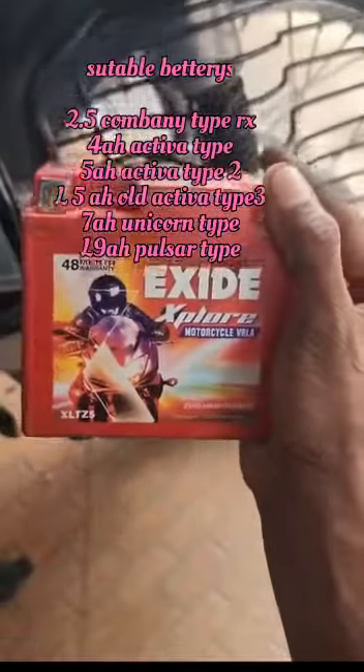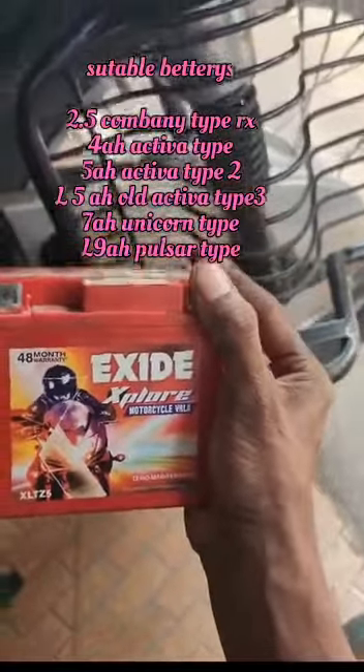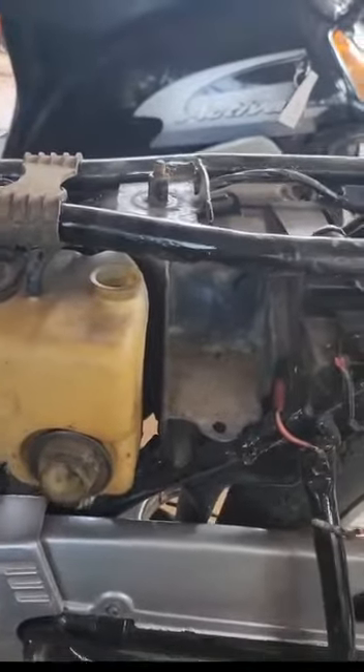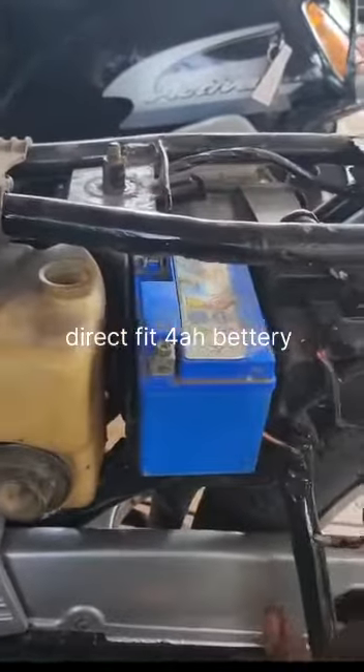It is a large battery, so it will be a large battery. It will be a big battery for the 4A battery, so it will be charged with charging.